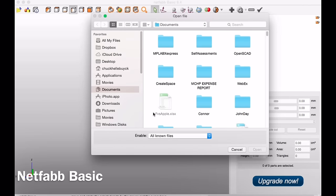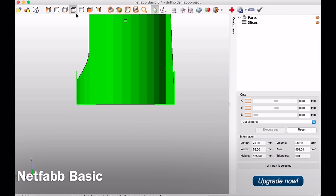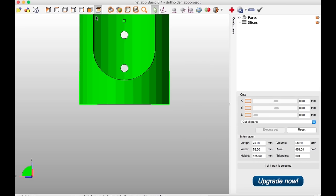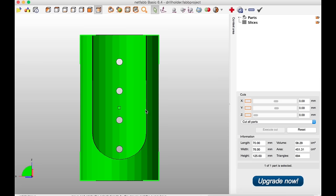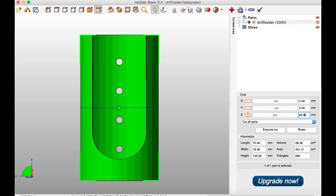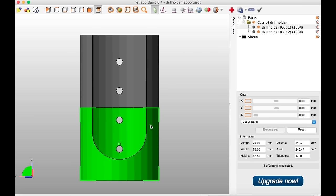I wanted to print this on my Fabricator Mini but it was too big, so I needed to cut it into two pieces. I loaded it into NetFab Basic — a free program you can get. I selected the view I wanted, zoomed in so it was centered on screen, and used the cut menu. The object is 125 millimeters tall, so I cut it right down the middle at the Z-axis at 62.5 millimeters. You can see the cut line, then click execute cut and it splits into two pieces.